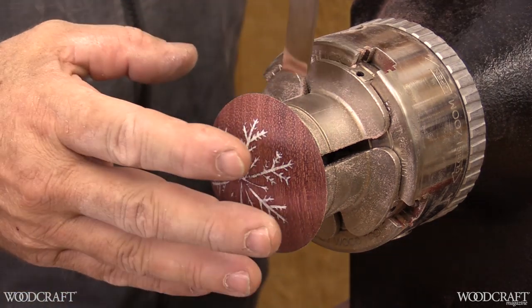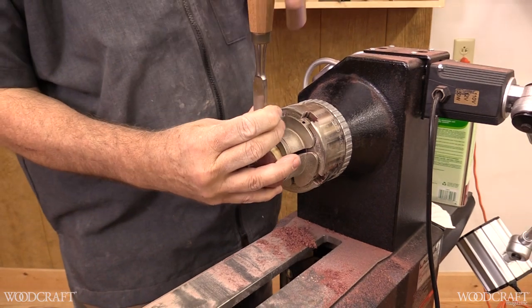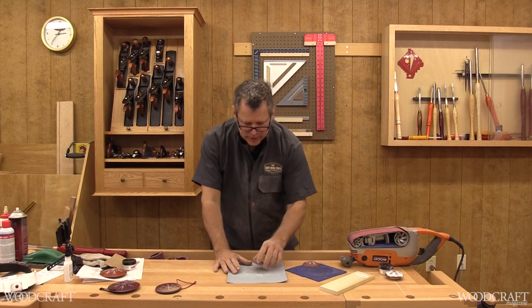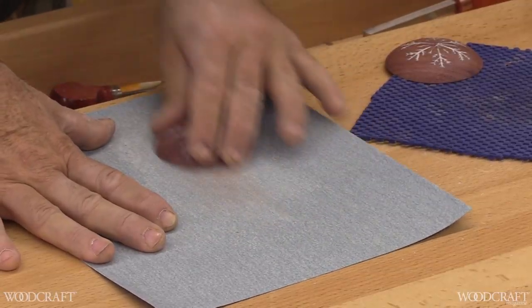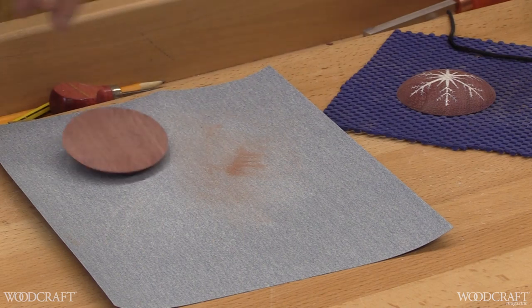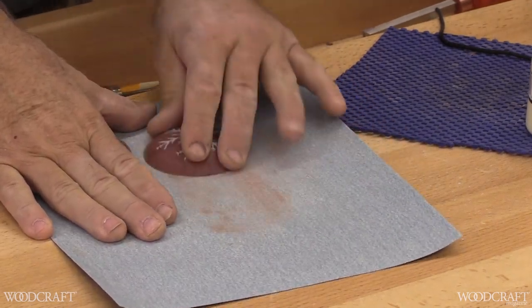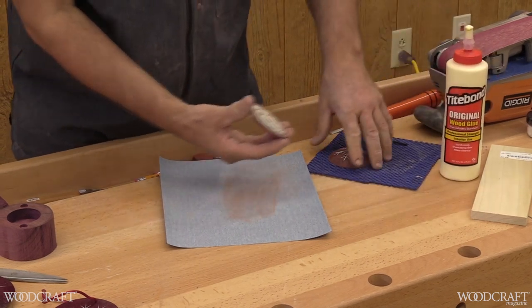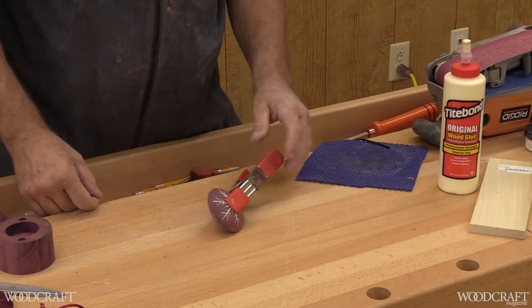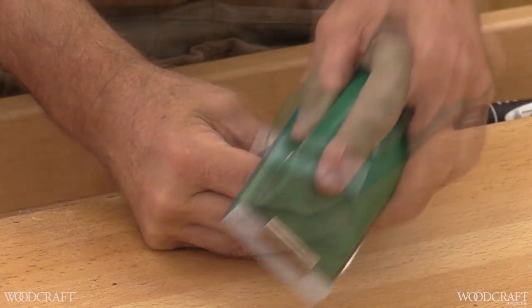We're going to remove the ornament from the tenon — the piece of paper I glued in will make this really easy. After you take the ornament off, sand the back flush using a belt sander or simply a sheet of sandpaper flat on your bench. Keep in mind you're going to repeat the entire process to make two halves that go together. Make sure the diameter of both halves is exactly the same — if one is a little bigger, sanding it down will reduce the diameter. Once you've got a nice matching pair, glue the halves together with an A-clamp, making sure there's no slippage. If the edges don't line up exactly, you can simply round that edge over for a seamless match.